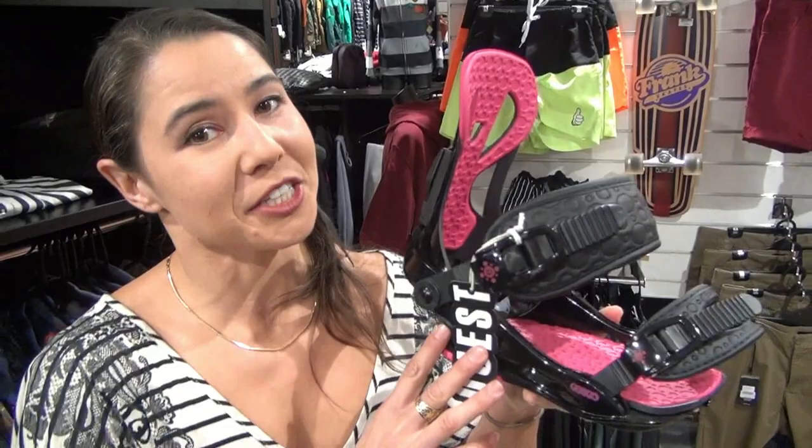When choosing a binding, you want to make sure that you are comfortable. You want to make sure that your foot is going to be able to fit really nicely into the binding, because this is what's going to connect you to your board — and to your fun.